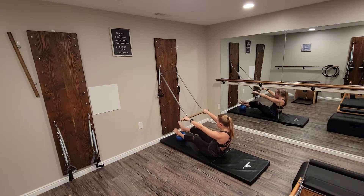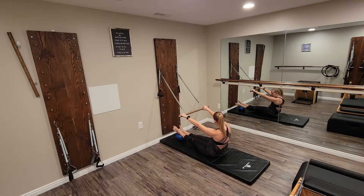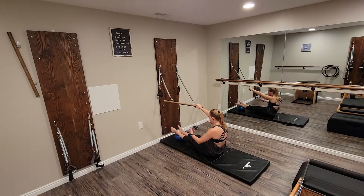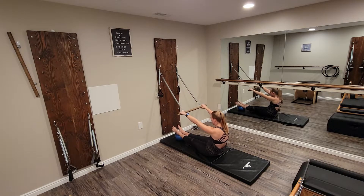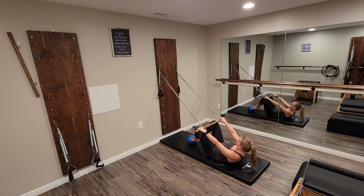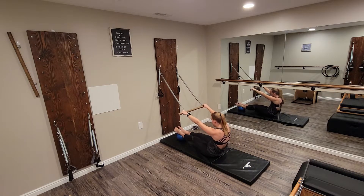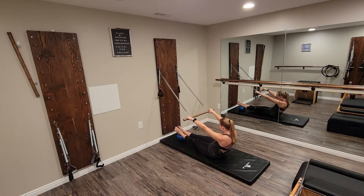Now we're going to keep that C-curve going through the spine. Rather than parallel, we're going to be externally rotated through the legs — the knees are now turned out. We're rotating through the hips and the feet are in a Pilates V with the heels together. Right here we're going to roll back to the shoulder blades and then roll those legs in — the knees are wide, looking like a frog. Extend back out, roll forward, hold that C-curve, roll the ball in, release back out again.